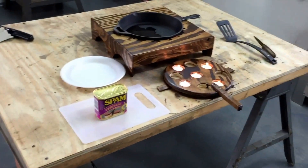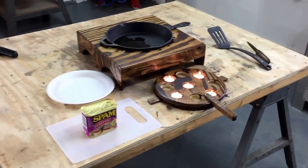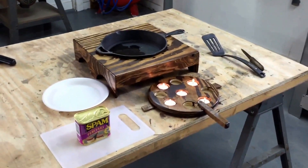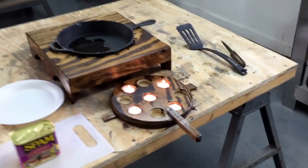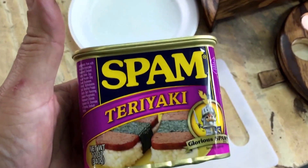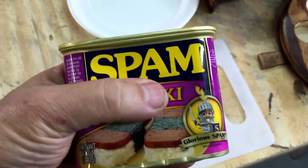This is my new tea candle stove that I've built around a cast iron skillet, and the first test is going to be teriyaki chicken — teriyaki spam. I've been wanting to try this for a while.